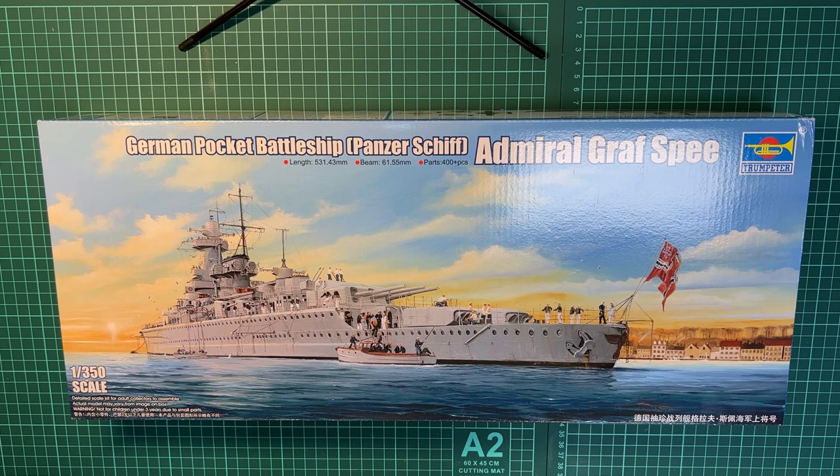I primarily like to build ship models in 1 to 200 scale, but I finally got hold of this Trumpeter Admiral Graf Spee kit in 1:350 scale. Today I will be unboxing the kit — I wanted to post this video since I didn't find much information about it on YouTube. I also just recently received the detail-up set from Pontos for this model, which was just recently released, and I will also be making an unboxing video of that.